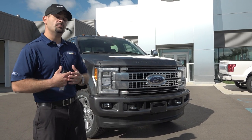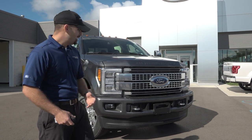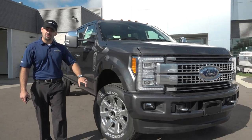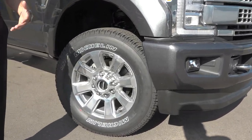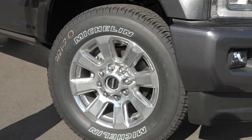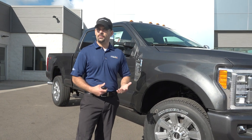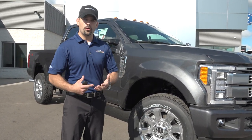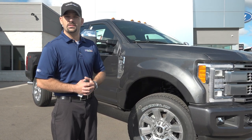Let's talk about some new things they're bringing to the table for 2017. We have power-deployable running boards and a new high-polished aluminum wheel. We still use manual locking hubs, and the reason for that is we run a solid front axle on an F-250 and F-350 single rear wheel — which is not what some of our competition is doing. When it comes to plowing and just the durability and reliability that Ford's bringing to the table, this is what we want to represent.